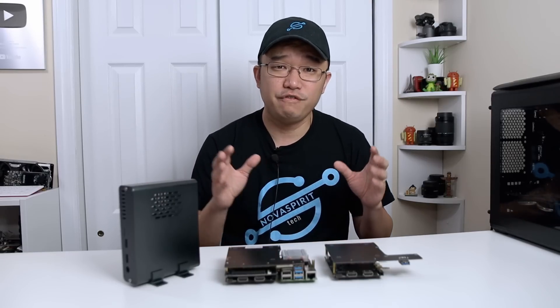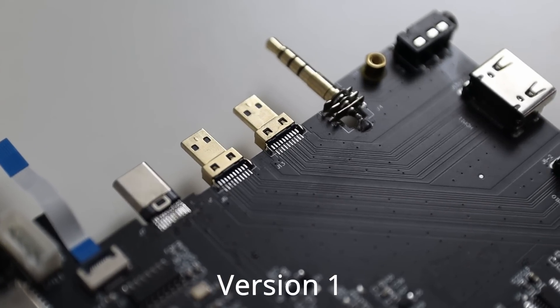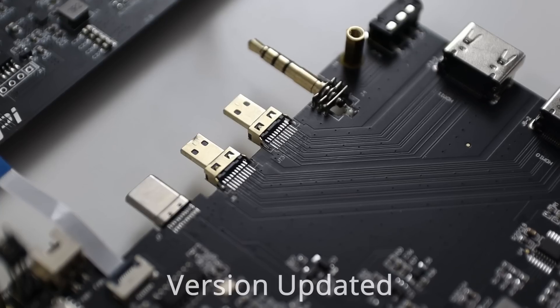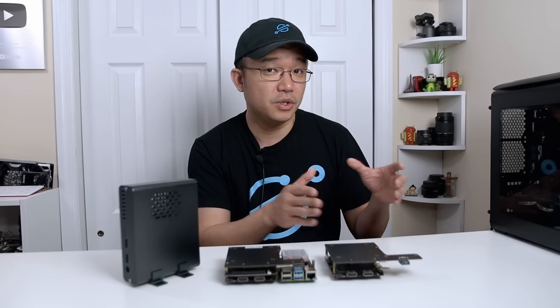Next up, they also fixed the HDMI connectivity issue. I did not experience any of that — all my monitors that I plugged in through HDMI worked perfectly fine. So I don't know exactly what the issue was with the HDMI, but supposedly they resolved it, maybe a connector issue.